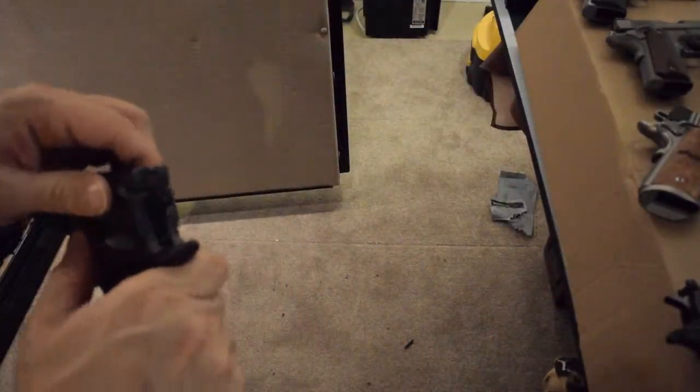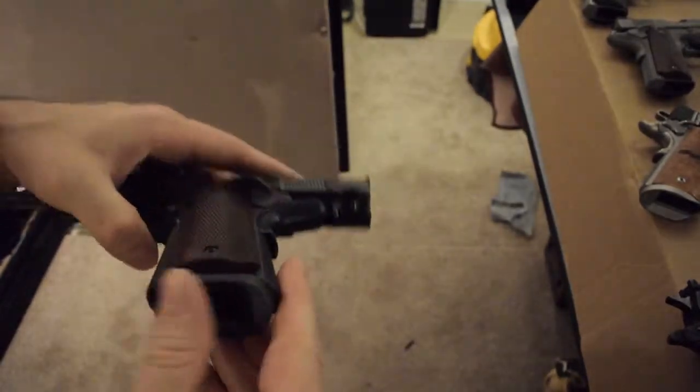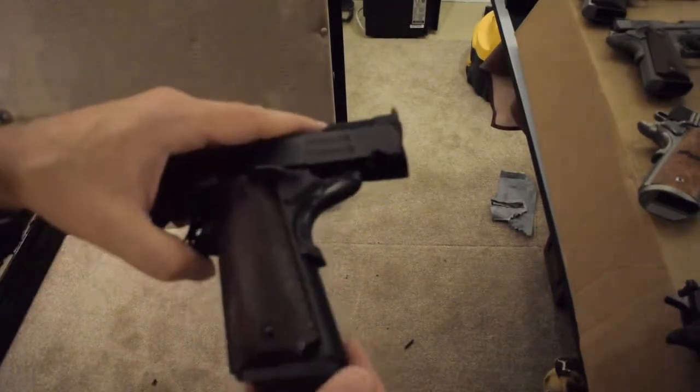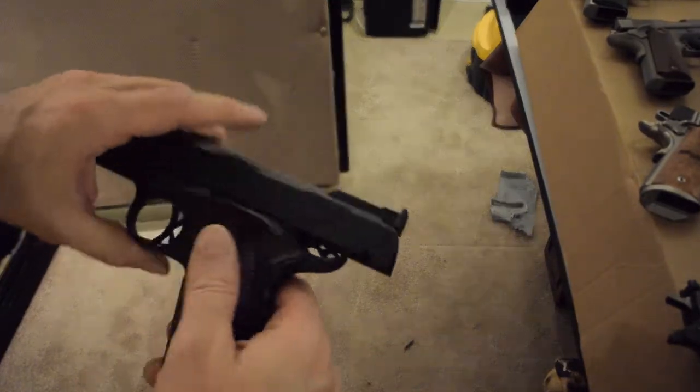This is a Smith & Wesson Performance Center. The mag well bottom is Smith Enterprises, I believe. Again, you can get this and install it yourself if you like them. I'm not that fond of them, but if they come with them I leave them on.